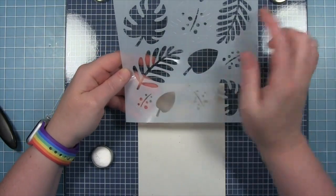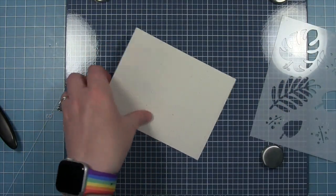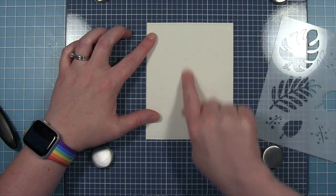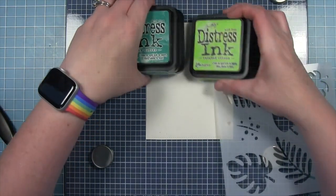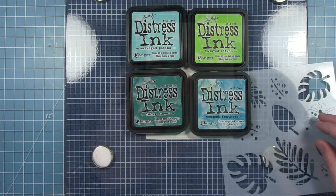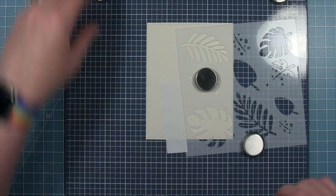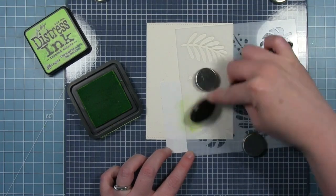For this card today I'm going to be stenciling the large leaves from the Tropical Leaf Stencil onto a background panel. I'm creating clusters of leaves in the bottom right corner and the top left corner so it frames up my images in the center of the card. I have a piece of speckled eggshell cardstock cut with a stitch rectangle, and I'm going to be using four inks: Twisted Citron, Salvaged Patina, Lucky Clover, and Peacock Feathers. I'm starting off with Twisted Citron on this large leaf.